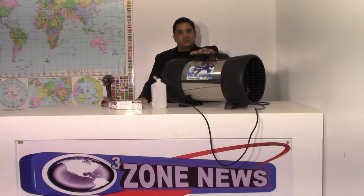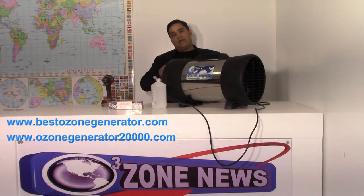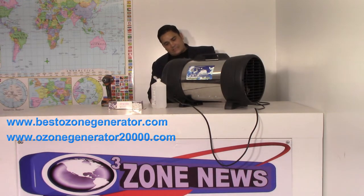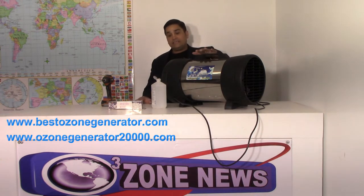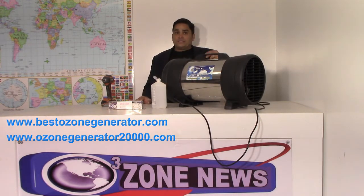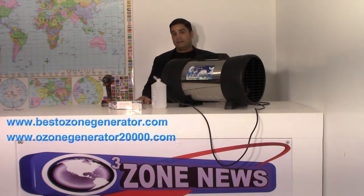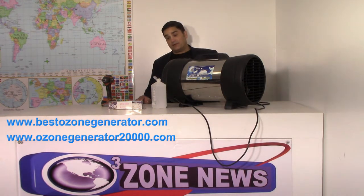These machines run virtually maintenance free. The only thing that does happen occasionally is over time, after hundreds of hours of use, when you've got air sailing through the machine — as the oxygen passes across the electrified 10,000 volt DC arc, which is what converts the O2 into O3 — some of that dust gets zapped and turned into carbon black, almost like ash, and it can start to accumulate on the surfaces of the plates inside.